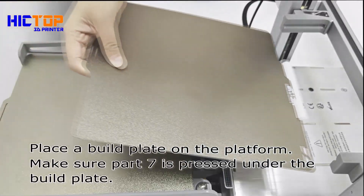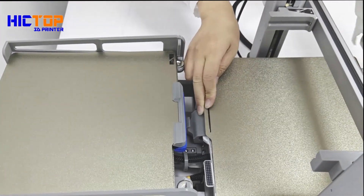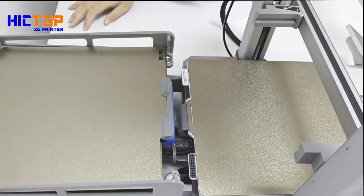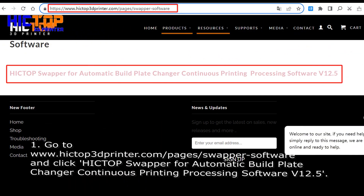Place a build plate on the platform. Make sure part 7 is pressed under the build plate. Place additional build plates on the backup and on the fabric surface.